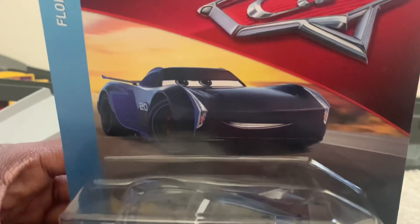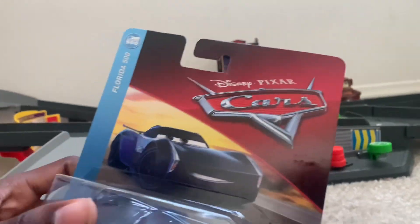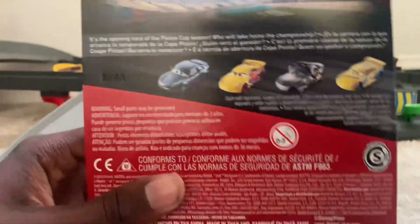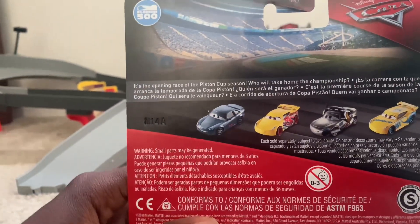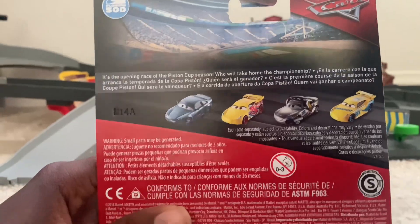Here's the artwork of Jackson Storm. Diecast Jackson Storm himself. Cars 1 logo. Florida 500 logo. Jackson Storm's name tag. The Mattel logo. In the back, the Florida 500 logo again. The car logo again. It's the opening of the new Pissing Cup season — who will take on the championship? And here's some other languages I can't speak.